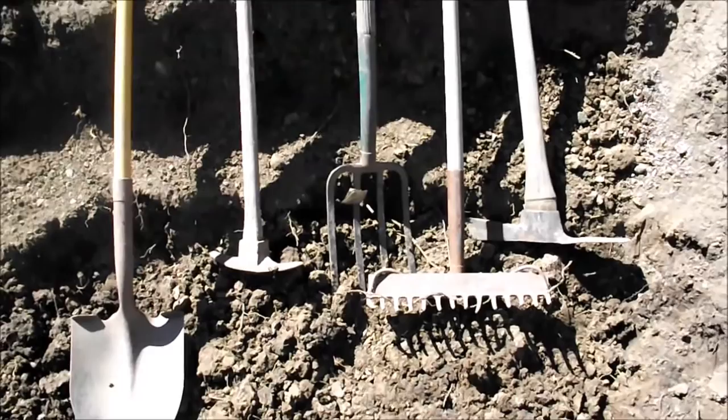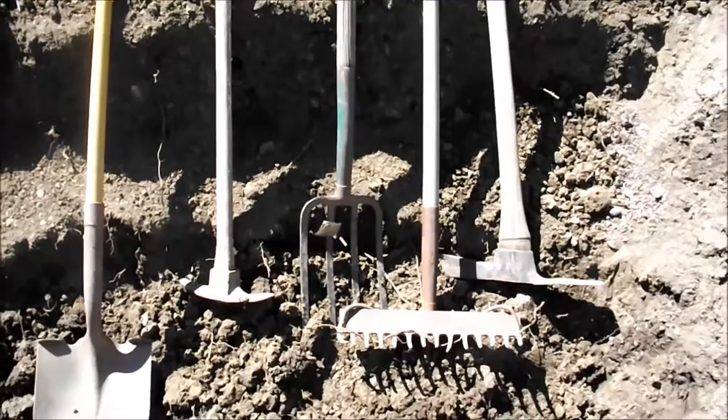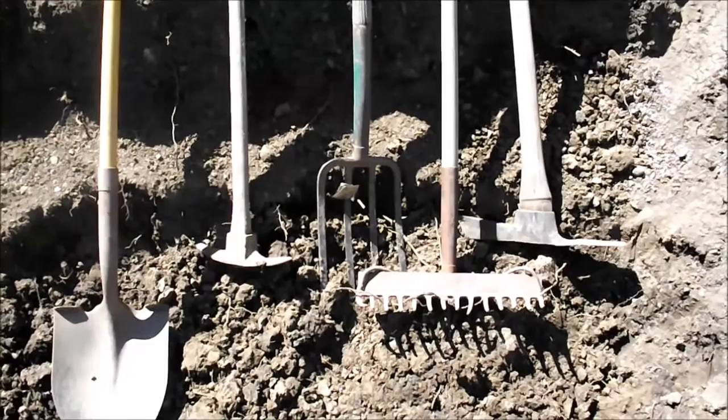Tools. These come in handy when you're moving a bunch of earth. I'm going to use the garden fork there to break some soil up here. I'll show you how really easy it is.